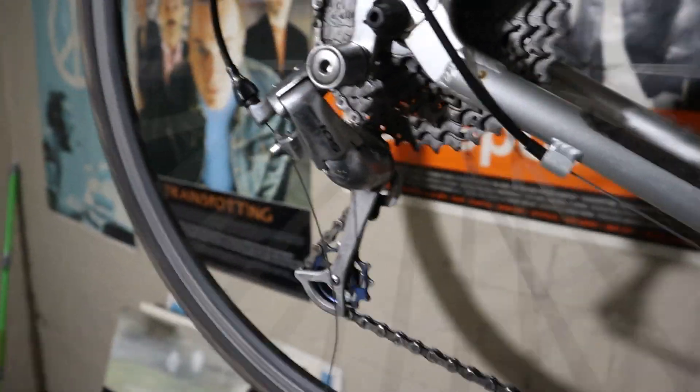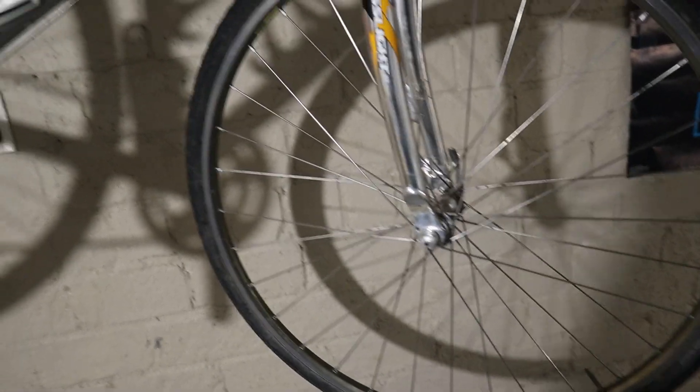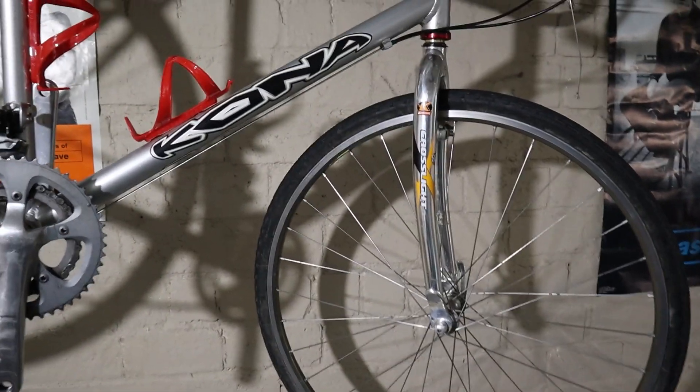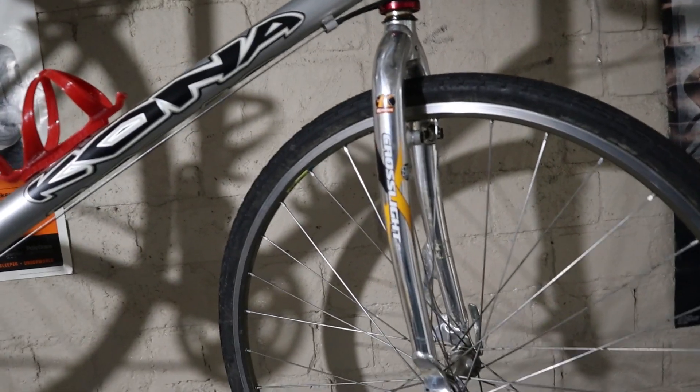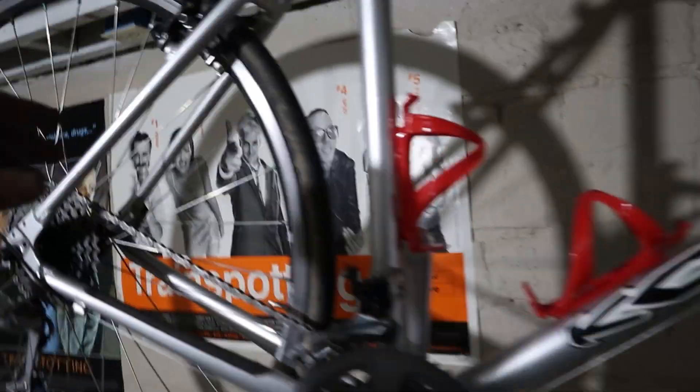Wolf Tooth makes that adapter doohickey I need. I think the bike is going to have a BB5 on the front, which will probably add a little less than half a pound. So with pedals on, it's 20 and a half right now, that'll be 21 and a half — let's say it's going to weigh 22 pounds total.